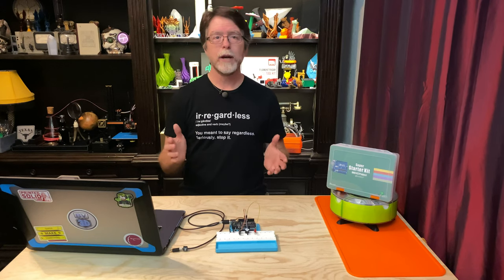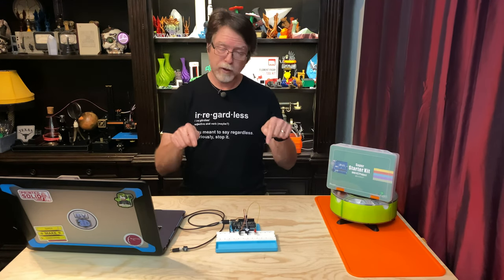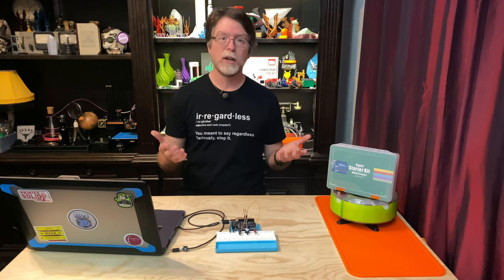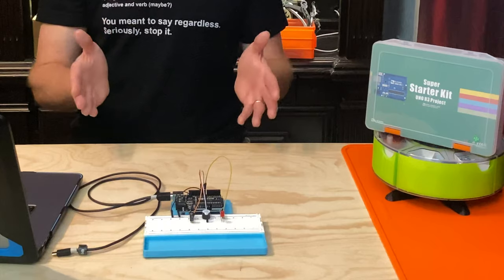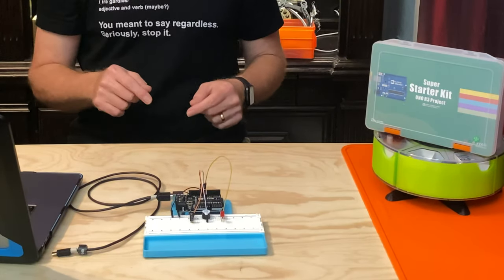Anyway, if you're interested in this Elegoo Super Starter Kit for UNO, there's a link in the description where you can pick one up. It's got the Elegoo version of the Arduino UNO, a whole bunch of sensors and other components, and this case to hold it all. Now this breadboard mount and UNO holder is one that I 3D printed — it doesn't come with the kit, but you can find the file for that in the description too.